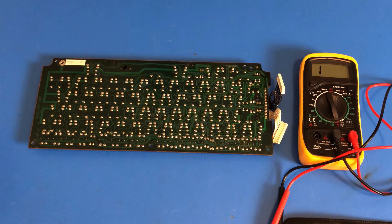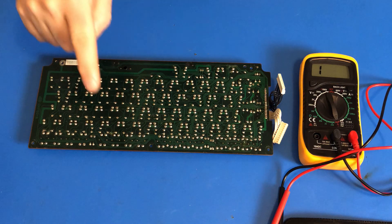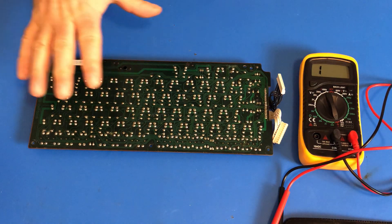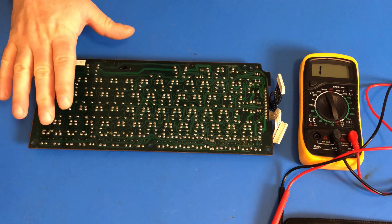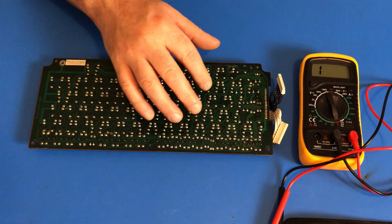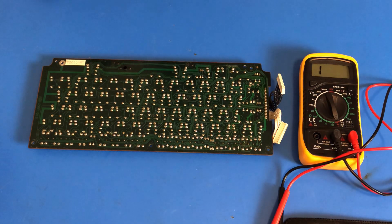I have gone through and tested from the backside each and every one of those diodes, and they seem to be working fine. However, looking at the board nice and closely, upon the suggestion in the last video I should look at the traces to make sure there's no breaks. Looking them over very carefully, I see a couple of spots where there might be problems. So time to get out the IPA and toothbrush, give it a good cleaning and see what I can see.